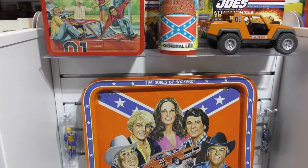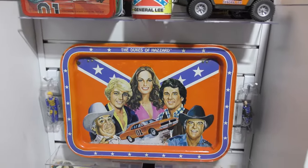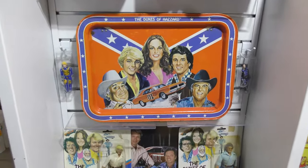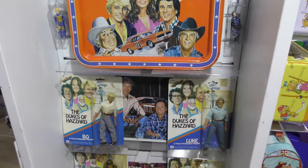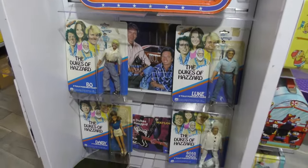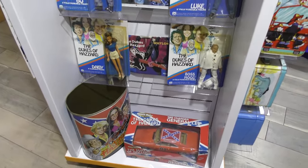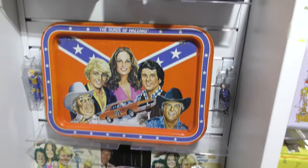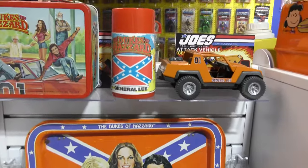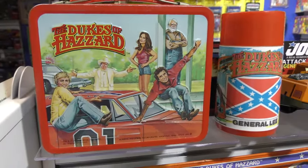Doesn't make any sense, especially the last season. My wife and I just finished watching it - we had the box set and watched one episode a week for the last couple of years and have seen every episode of the original series. The last season in particular was really goofy - aliens and robots and stuff. I kid you not, it got really weird.